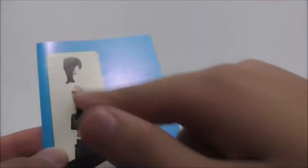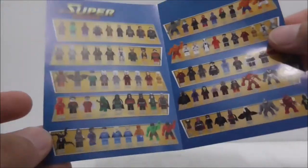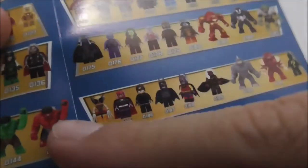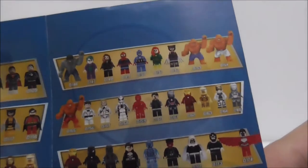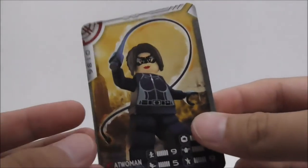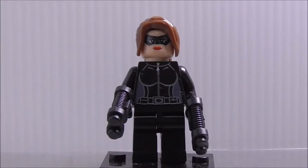This is the instruction manual for the figure. It shows you how to build it — very simple. It also shows all the superhero figures they currently have. Here's the entire set, and you can see the big figs including Guardians of the Galaxy, Iron Man, Fantastic Four, and the Avengers. There's also a small card included, with the back shown as well.